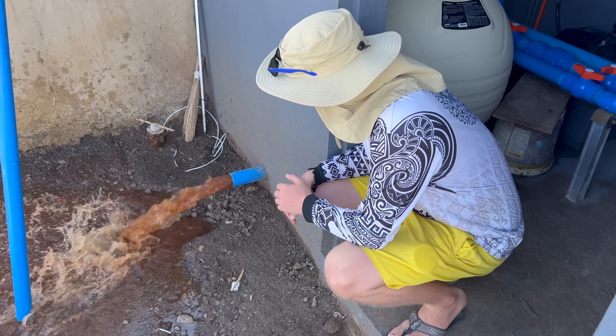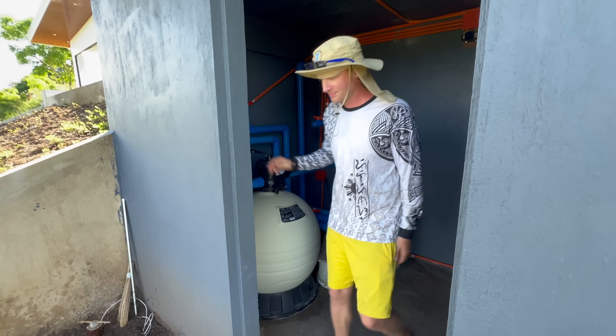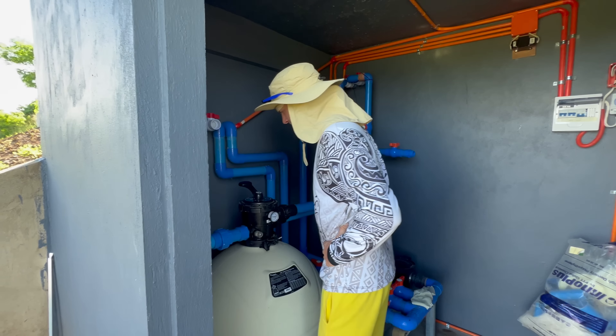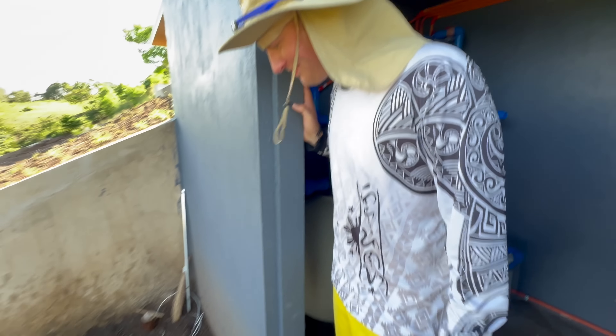It's about three o'clock in the afternoon. We've been running the pump since 9:30 — one backwash, one waste cycle — so that's five and a half hours of pump running. Look at it now: we can see the tiles completely. A few big spots of iron we missed because it was so dark we couldn't see where we were aiming the vacuum. We were going back and forth and missed a good spot — look at that.